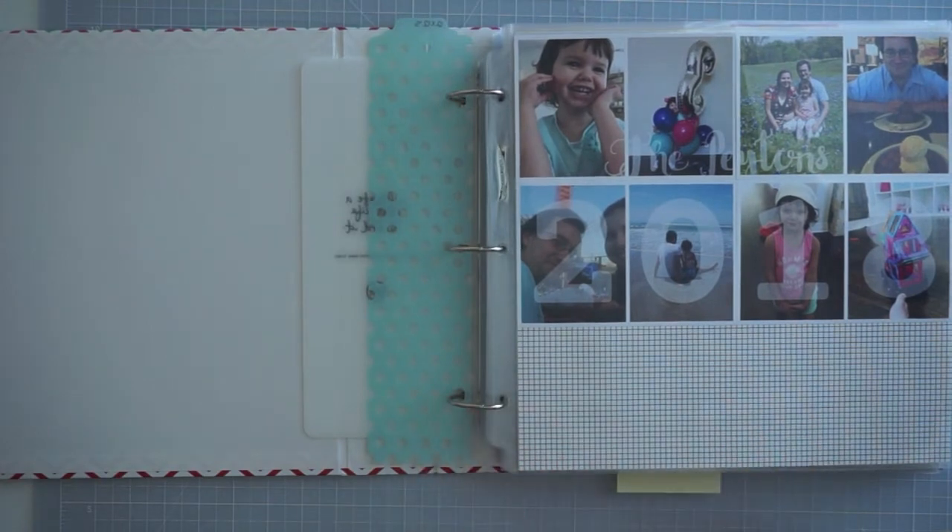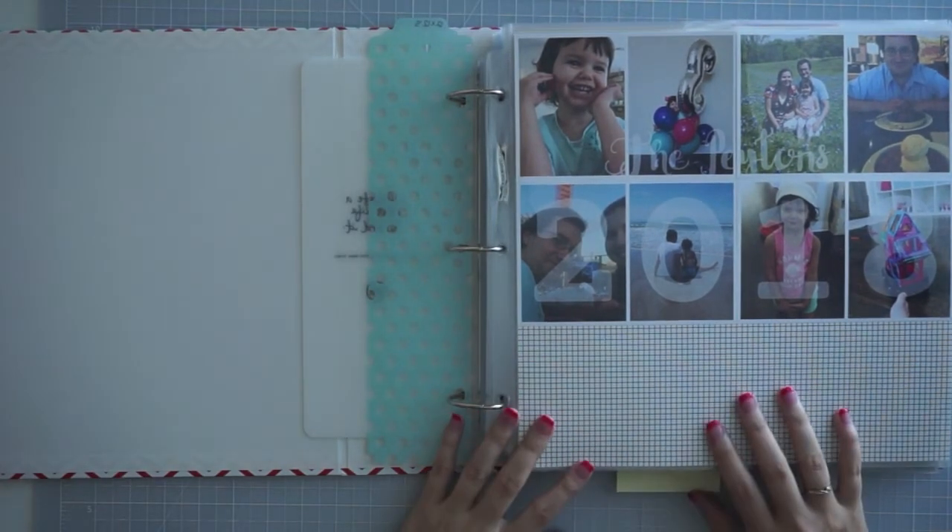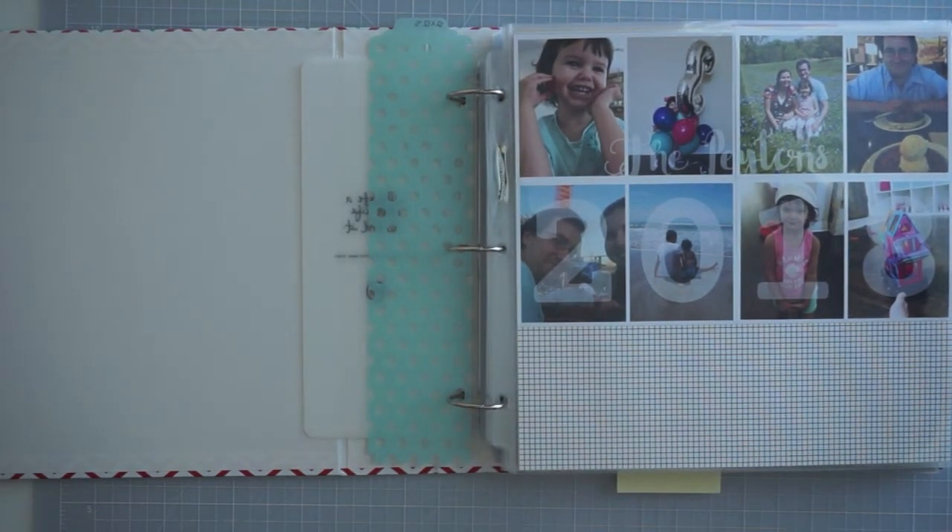I'm keeping up with printing as I go and I'm happy with what I've got so far. I hope you guys liked this video and it inspired you in some way. Please be sure to give me a thumbs up and subscribe, and I will catch you guys next time. Thanks so much for watching and have a great day!